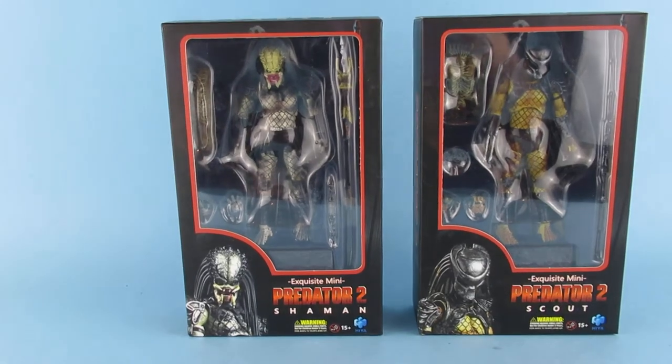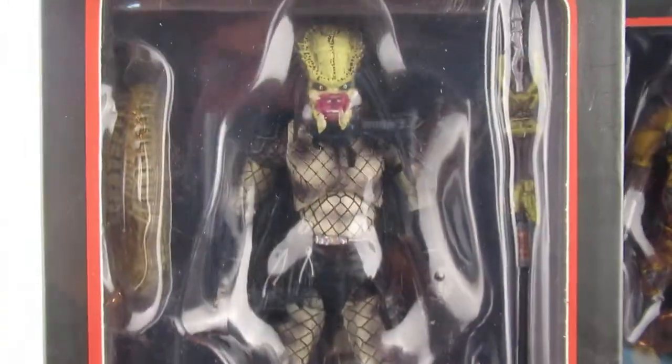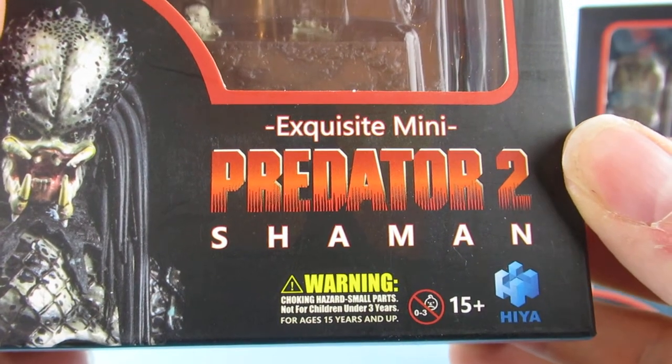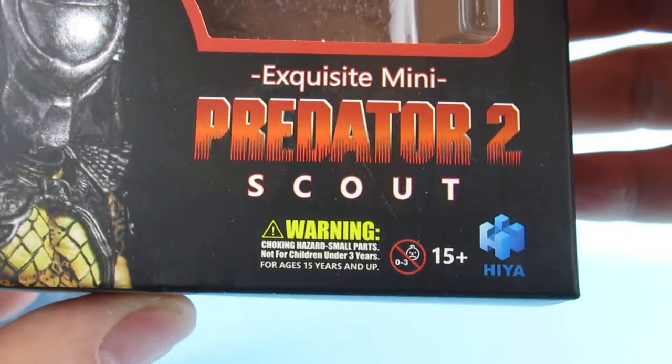These little bad boys turned up today — we have an Exquisite Mini Predator 2 Shaman and an Exquisite Mini Predator 2 Scout.